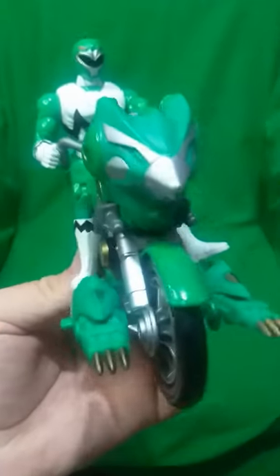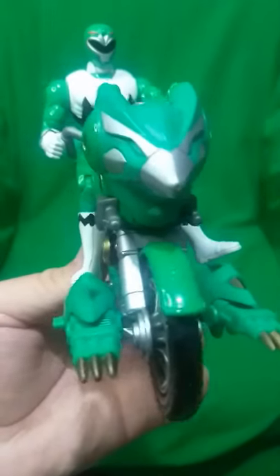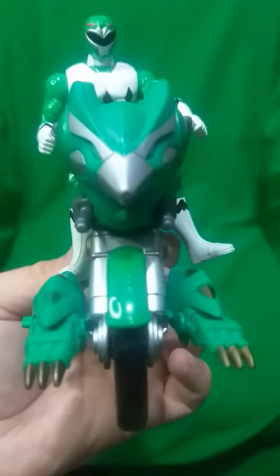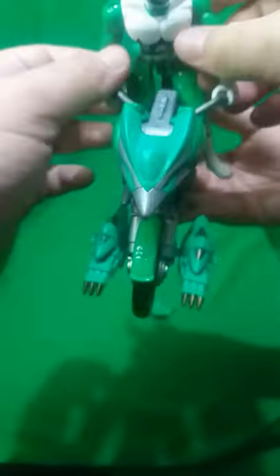I'll show you guys how I can take the armor from the motorcycle and transfer it to the Ranger. Let's take the Ranger out of the cycle.